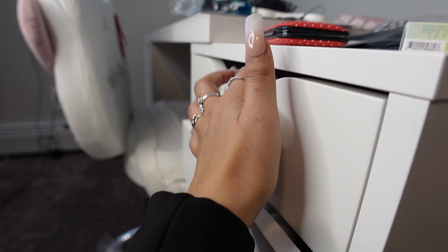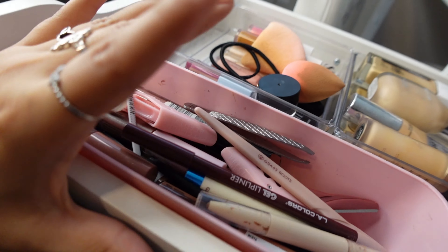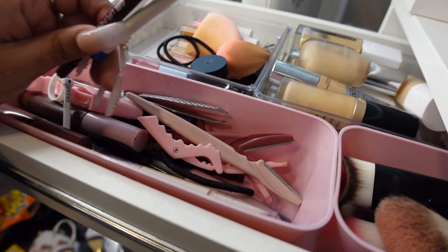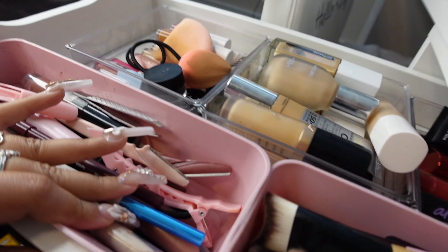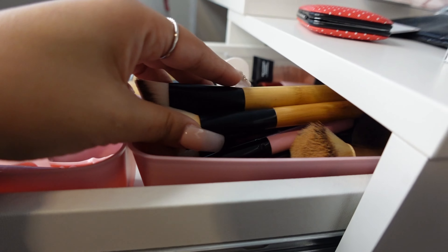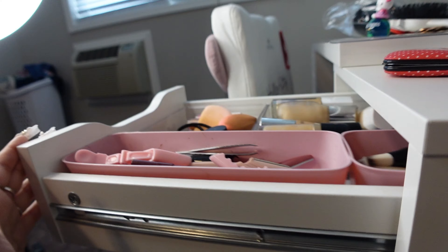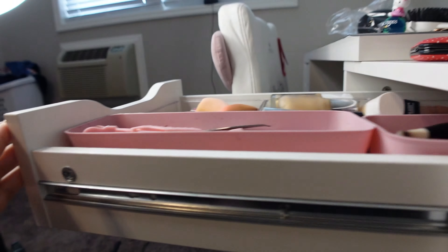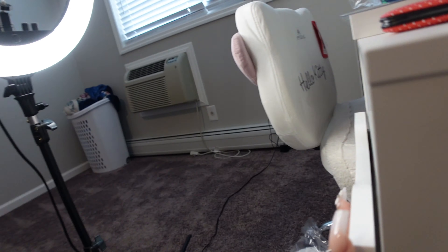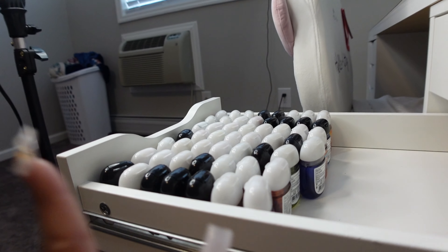Here's what we're working with. This first drawer has my makeup — like tweezers, lip liners, little tools, and in the back I have brushes, primers, and setting sprays. It's all kind of cluttered. Eventually I want to take out all the lip liners and put them in a little container on the vanity, but for right now we're just going to leave them here.